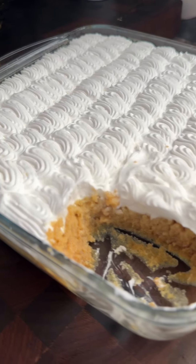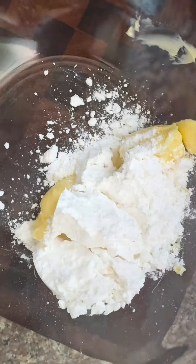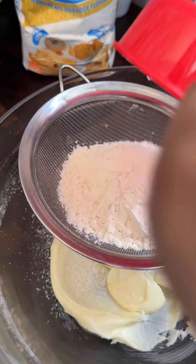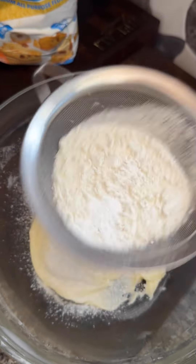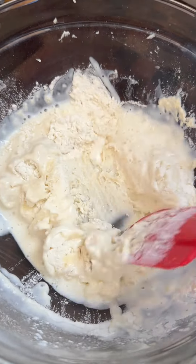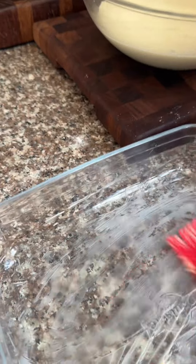So fluffy, look at that! Now get a bowl and add in your butter, icing sugar, and some vanilla. Mix it up really well until nice and smooth. Then get your all-purpose flour, sieve it into that mixture, add some baking soda and baking powder. Next, add in some yogurt and milk and mix it up until nice and fluffy.